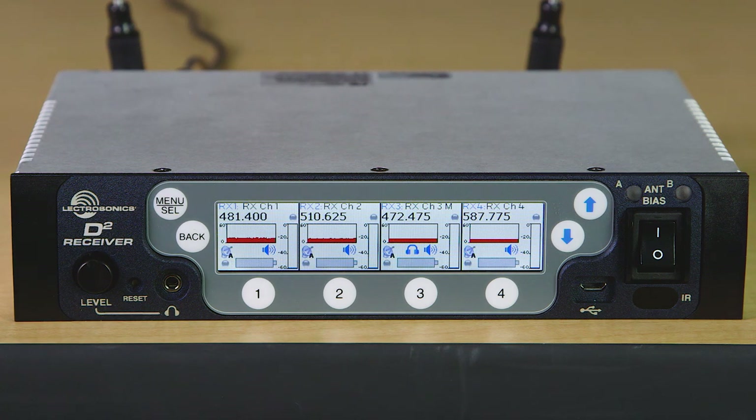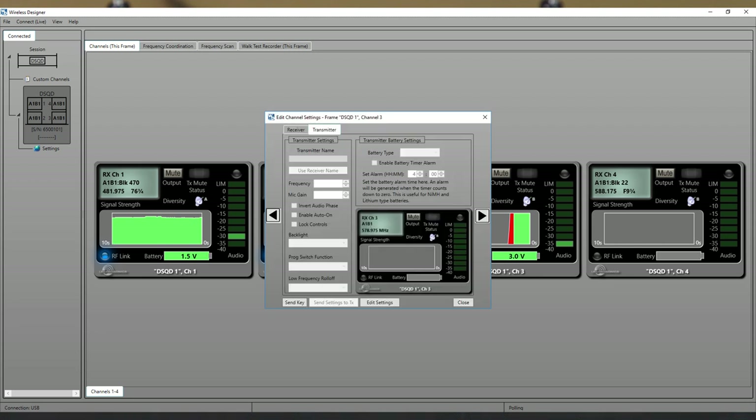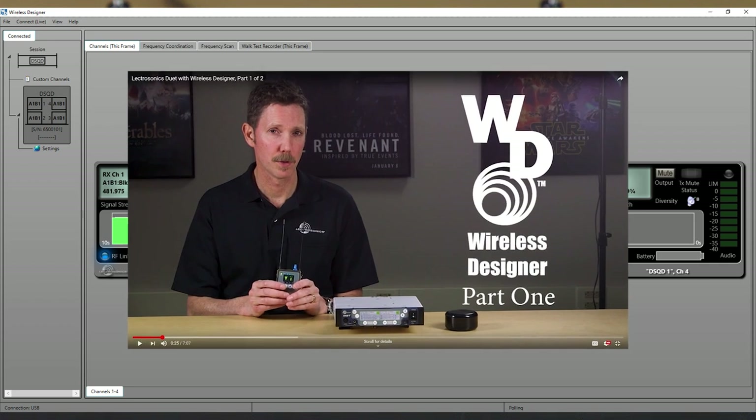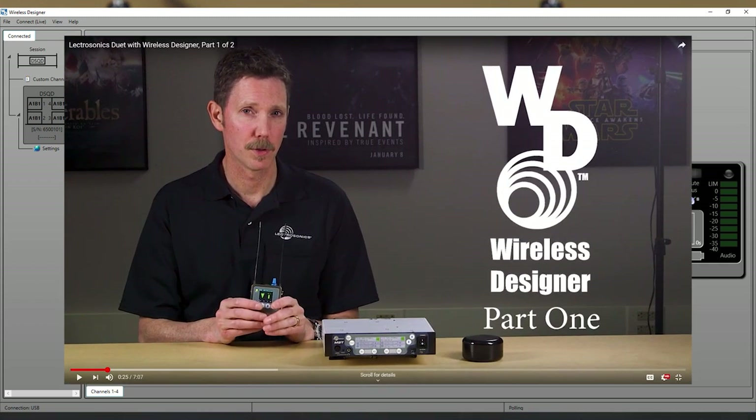Now we're back out on the home screen and we'll turn on the RF for each of our transmitters. Here we see the RF signal, the blue link indicators, the audio levels, and we are in business. Keep in mind, all these things can be done in Wireless Designer as well. For more information about the software, take a look at the two videos on our YouTube channel showing the details of Wireless Designer used with the DUET system.